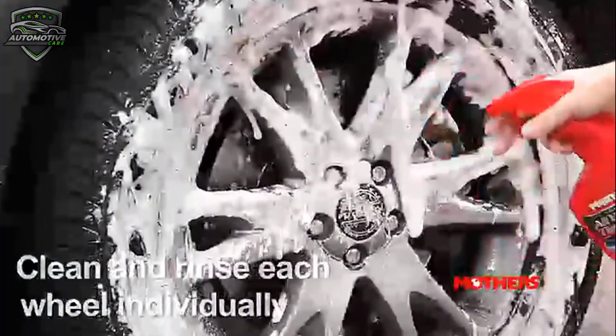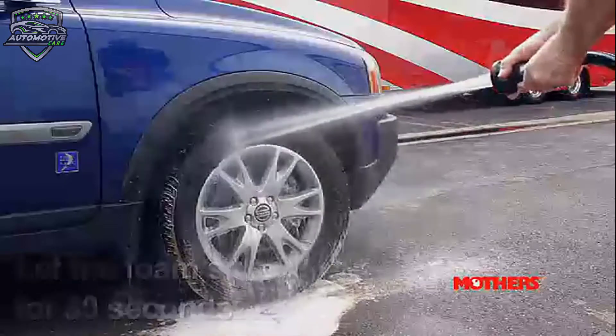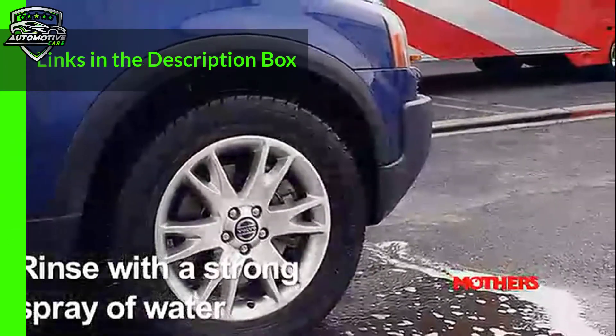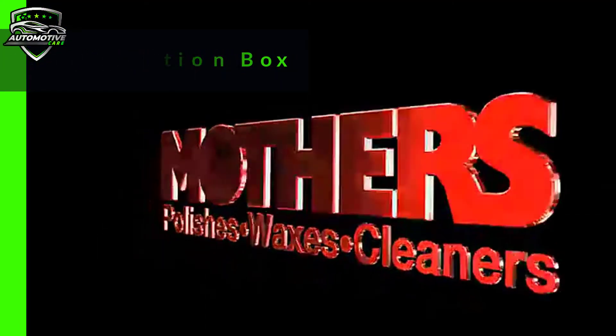Its unique spray-on, hose-off design safely penetrates, dissolves and suspends all types of brake dust, grease, dirt, and grime, making rinsing a snap. The unique spot-free rinse leaves wheels perfectly clean with no need to hand dry. This wheel cleaner is available on Amazon.